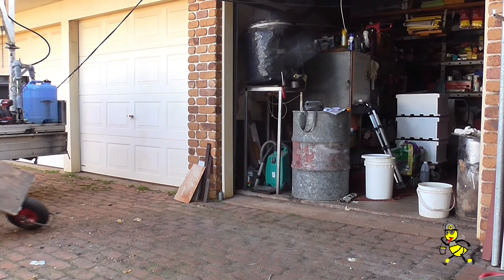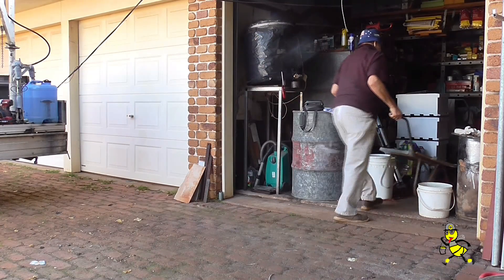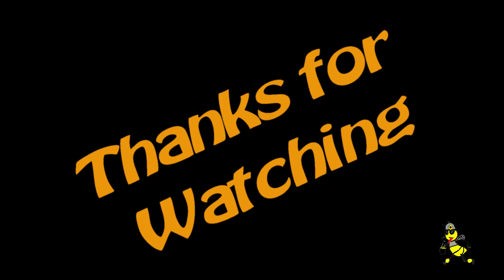My wheelbarrow that I use is 1980s vintage — very, very good. All loaded and ready for tomorrow's work. Thanks for watching.